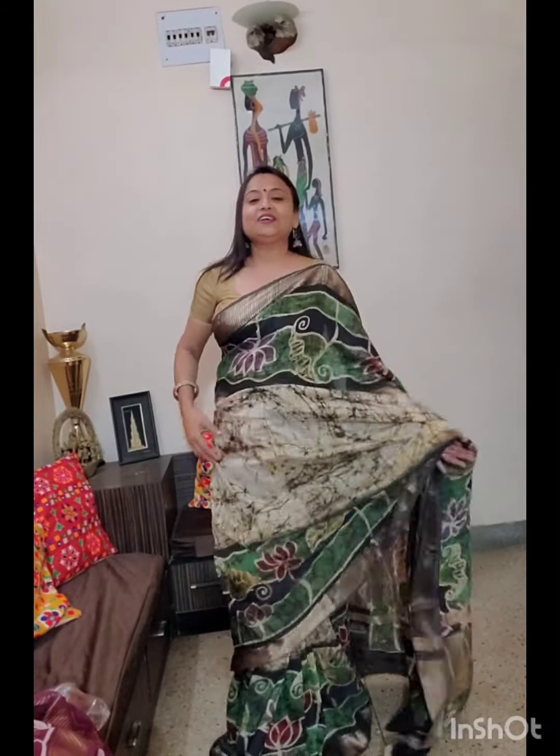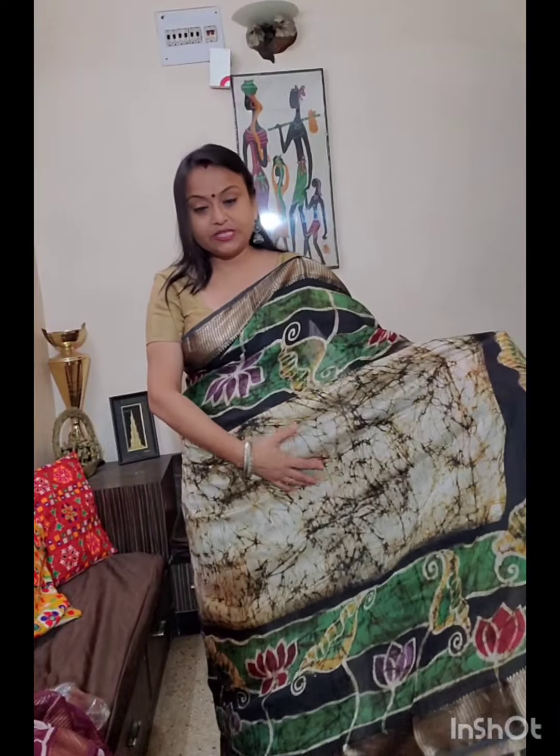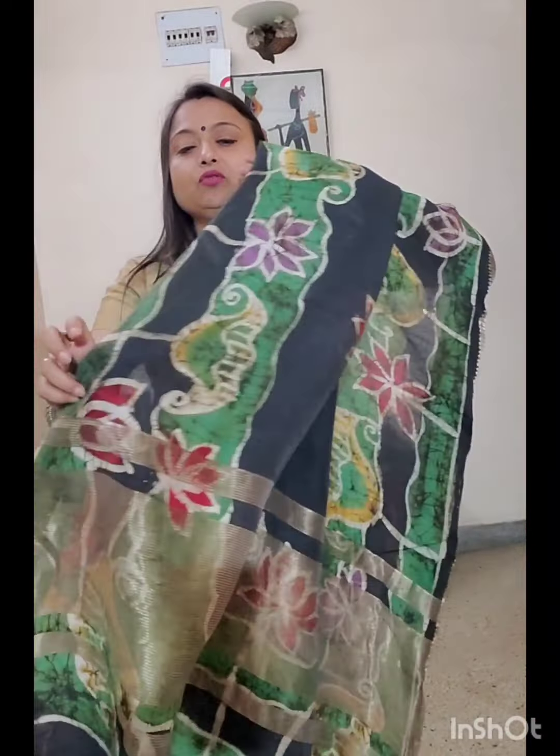This is the second piece — pure chandiri silk sarees. Very comfortable. This is the hand wax batik. The batik work is done by hand throughout the entire saree. There are cracks underneath, and on both sides there is a border like this. And along with that, the saree has a separate zari border, and with a zari woven pallu.